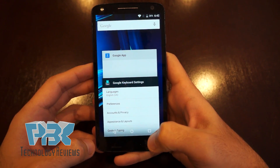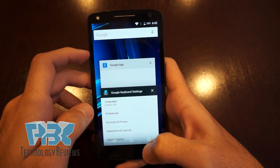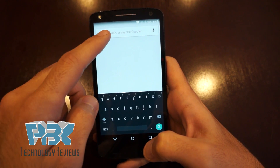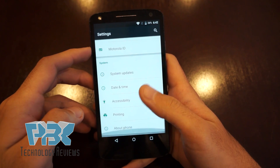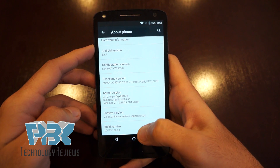Quickly click on the square for recent apps. Up at the top you can click on the Google bar, hit 'No thanks,' and then type in 'S' for Settings — it'll bring up your Settings. Open your Settings, scroll down to 'About Phone,' and scroll all the way down to 'Build Number.'